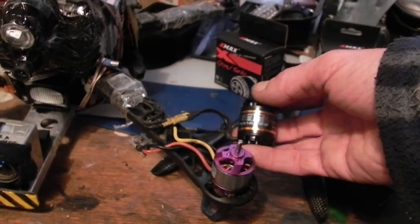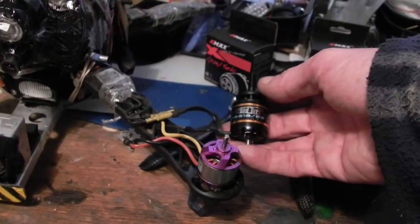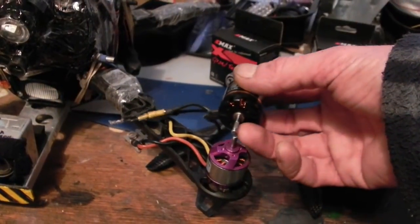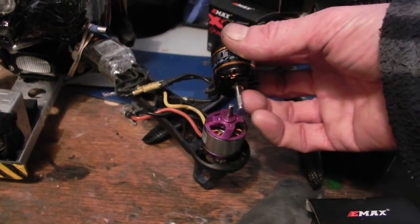I've kept bumping up to larger and better motors each time, and these were about twenty-something dollars a piece. They do have Japanese bearings supposedly, and a larger shaft, so it will definitely be less of a bending risk to the motor.